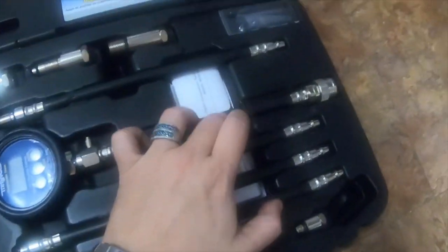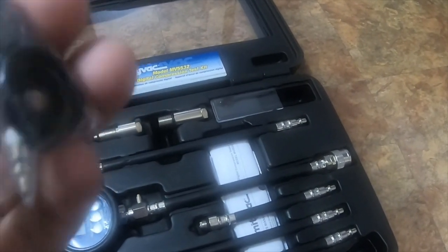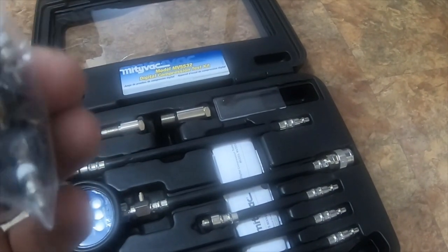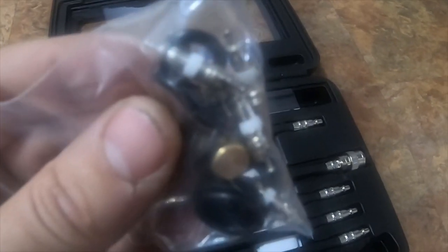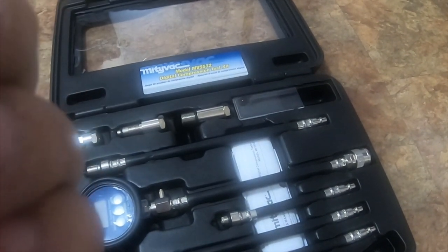Inside the case there's an instruction manual, and a quick slide with some extra O-rings, so replacing them is easy. It also comes with valve stems and a valve stem remover tool — a little brass tool.